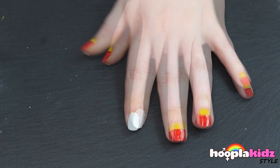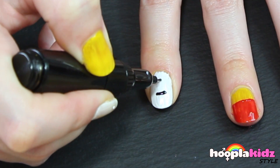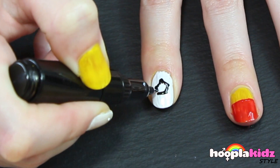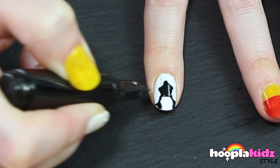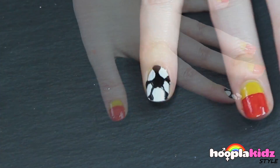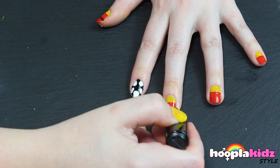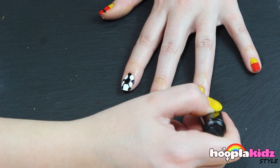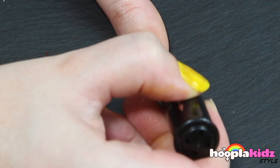Once that's dry we're going to take our black nail polish pen. First of all we're going to draw the detail of the football or the soccer ball on our forefinger. And then we're going to draw the final strip of black on top of our nails, kind of like a French manicure but in black. Don't forget to colour it in.